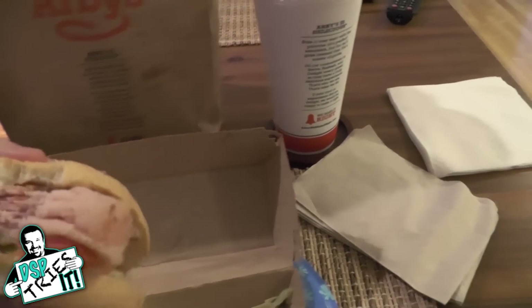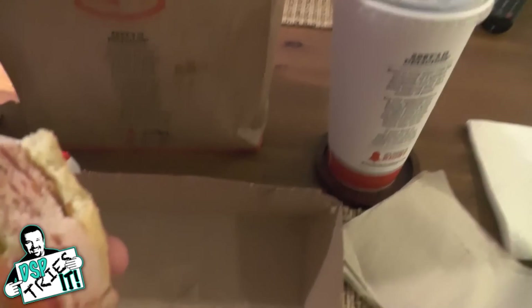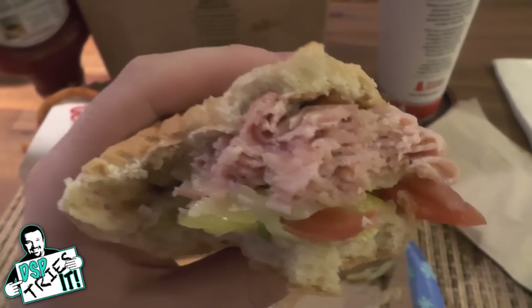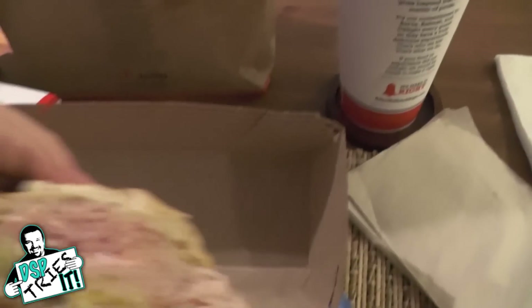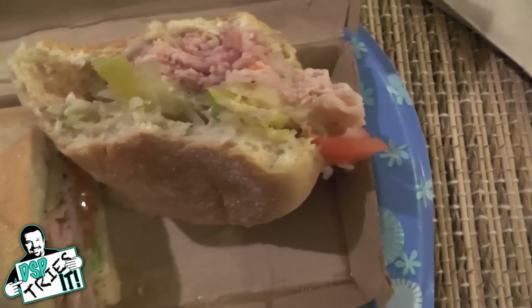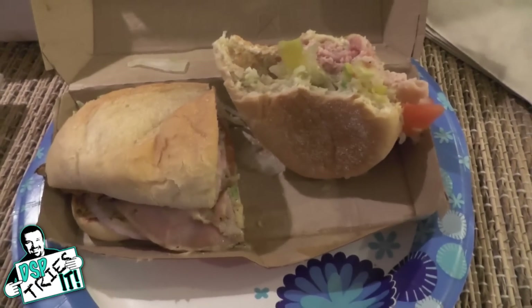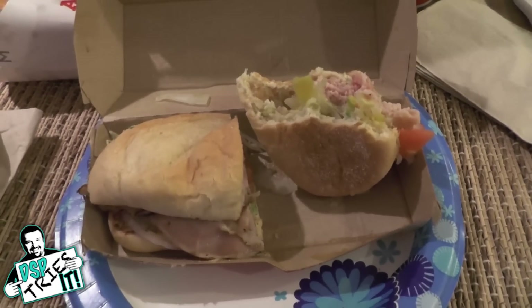I'm going to take another bite or two and then give you my verdict. I'll take one bite from this end that has all the seasonings and sauces. Mmm. And one head-on bite. Mmm. Folks, I rarely do this on DSP Tries It. Ladies and gentlemen, the limited edition smoked porchetta Italian sandwich from Arby's is a 5 out of 5.